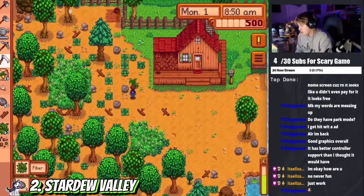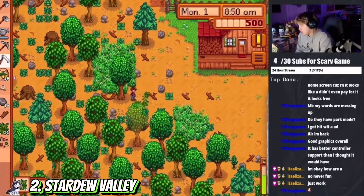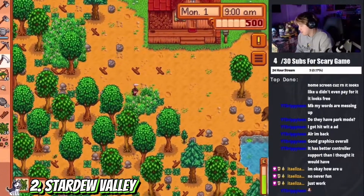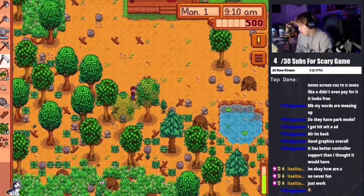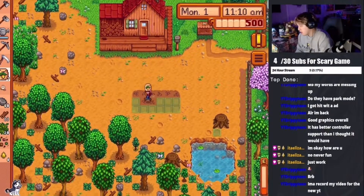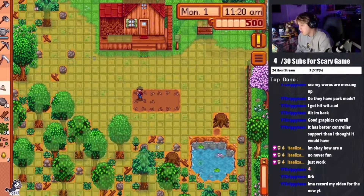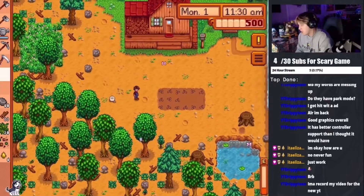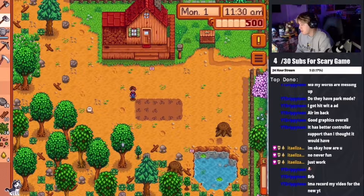At number two we're going to go with Stardew Valley. Stardew Valley is a game I played a lot when I first started streaming on Twitch — it was one of my first games I tried with one of my best friends. He told me to try it, I did, and I loved it. They have a really good story mode. They added it to the App Store first and then moved it to Apple Arcade, so now you need Apple Arcade to play it.